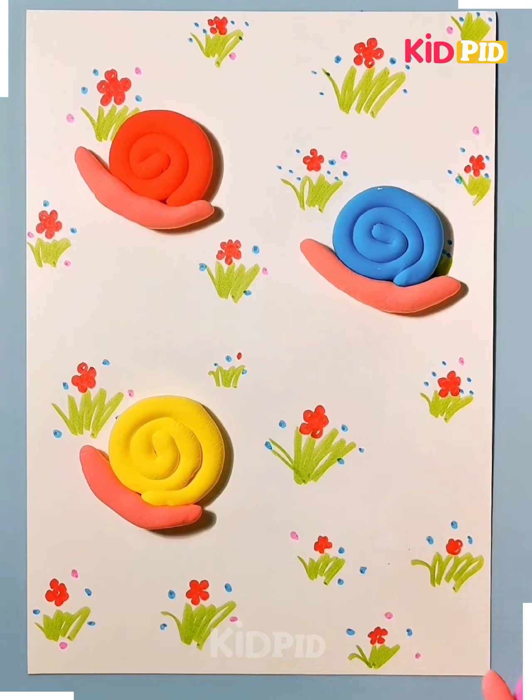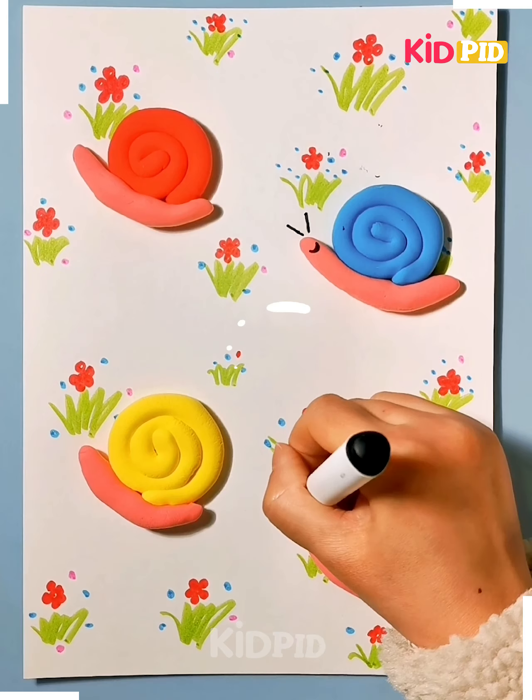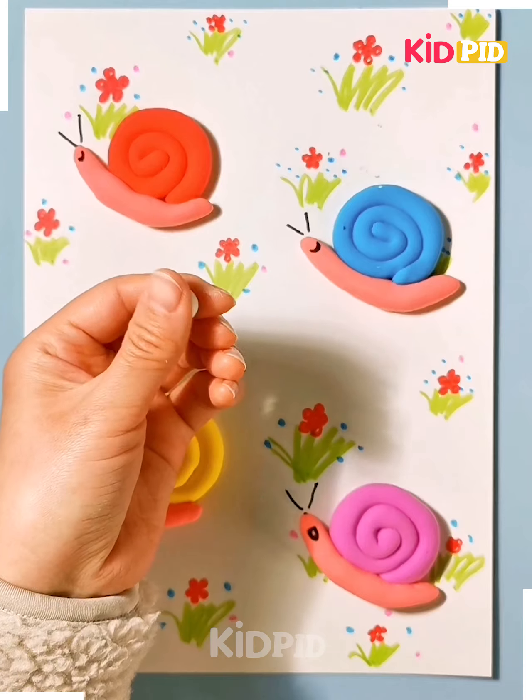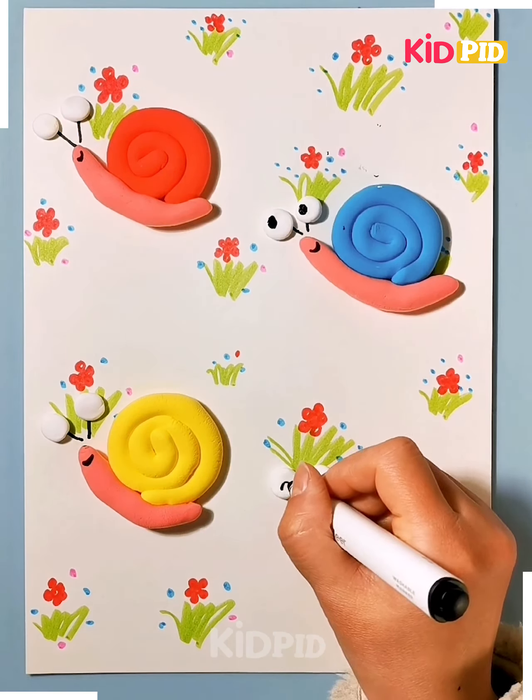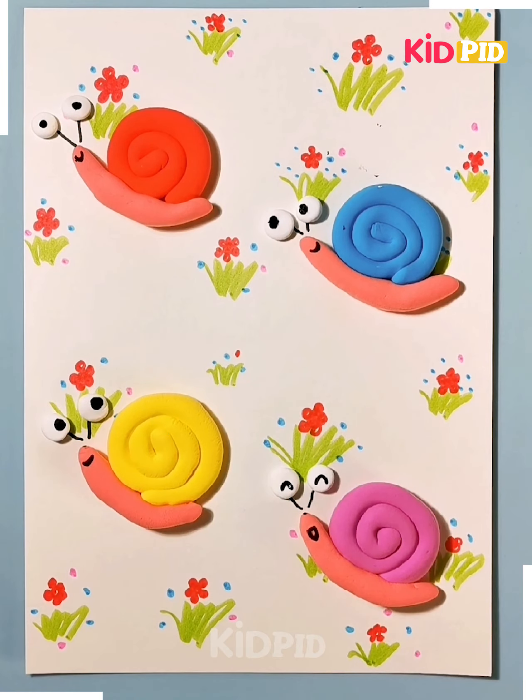Then take a glue and stick on the snail which you have created in clay, and we need to draw the eyes. Take a white clay and stick it onto the paper. Here is a beautiful snail.